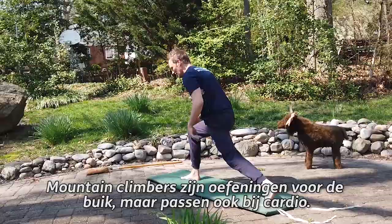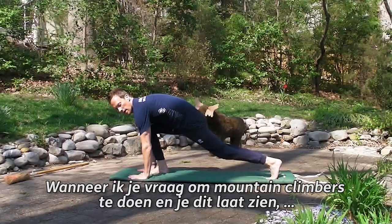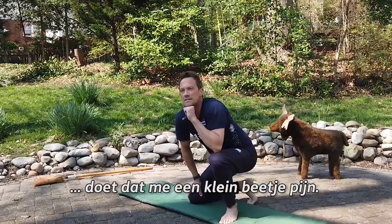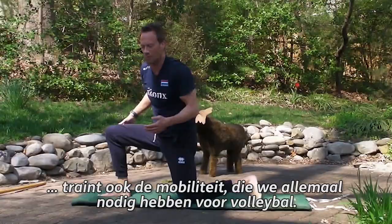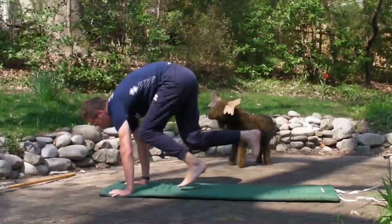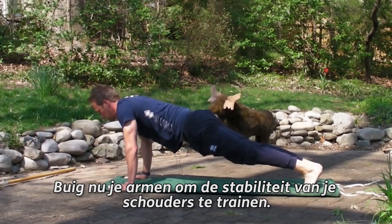Mountain climbers are abdominal exercises kind of disguised as cardio. Just know that if you give me a lazy mountain climber, inside I am dying a little bit. This is a good mountain climber — it's not only getting your heart rate up and working your abs, but also working on some hip mobility that we all know we need to play volleyball. Let's get ten of these.